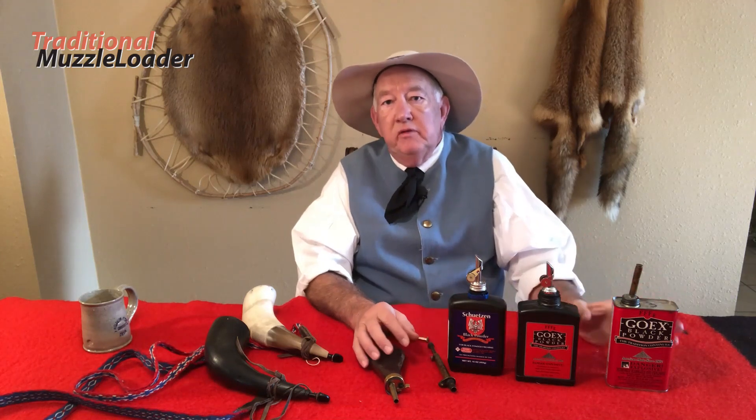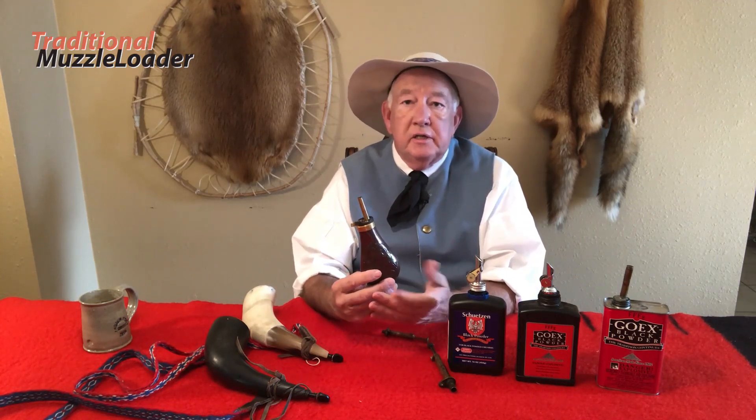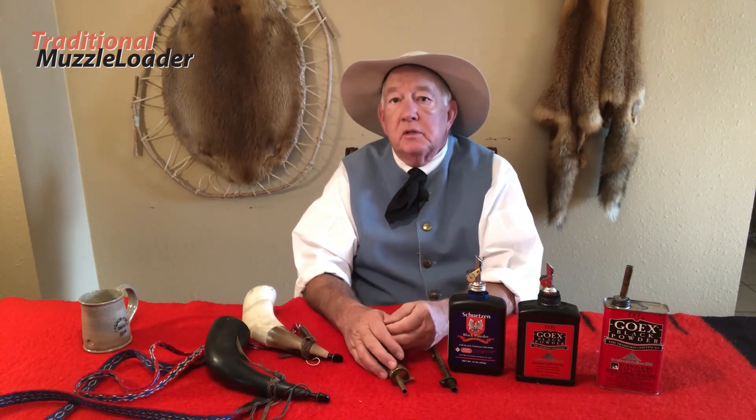All these containers for your powder are designed to be fragile. This is so they'll burst open before pressures get to the point of causing an explosion. These plastic bottles, even these little tin sheet metal cans that are soldered together, and the flask made of thin metal — it has a seam that's either soldered or folded over to be airtight and moisture-tight. These are designed to pop open should the powder inside catch flame, bursting open at a lower pressure so that an explosion isn't created.